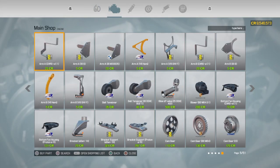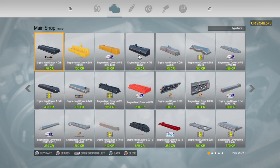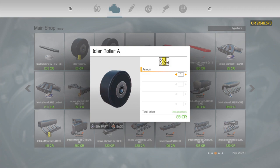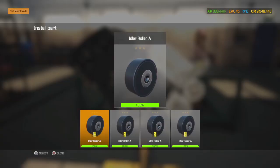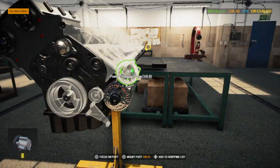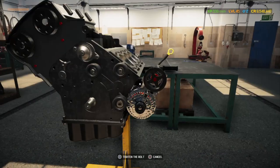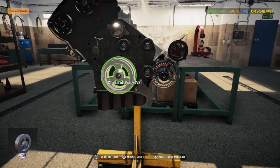I got rid of all my inventory — starting over. One thing I don't like is too many parts in the inventory when I go to paint a vehicle because it takes forever. Dang, we're almost done with this motor.